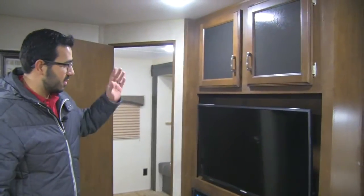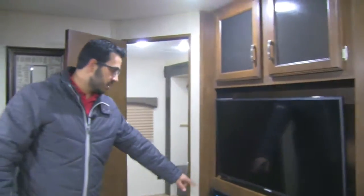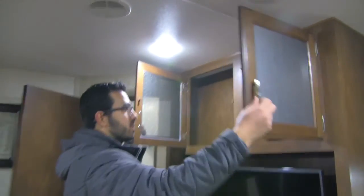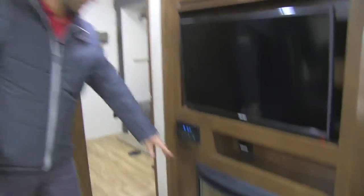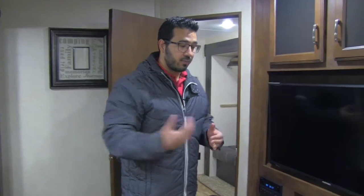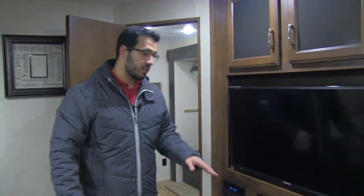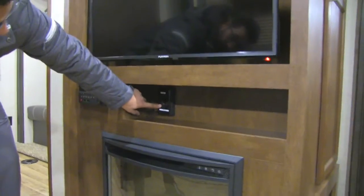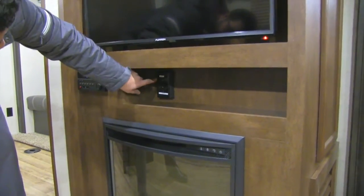Right across from the theater seating is your entertainment center. You have your TV, a DVD/radio/CD player right down below hooked up to the TV, and storage up top with decorative glass. Down below is your fireplace, which is not only aesthetically pleasing but also very functional — you can turn it on and it's a big space heater. Seeing as you'll be sitting right across from it, you'll definitely feel it. It runs off electric rather than propane, so if you have shore power that's essentially free heat. This camper runs on 30-amp service, so right between the TV and fireplace there's a little switch where you can flip back and forth between the microwave and fireplace, which helps keep it on that 30-amp service.